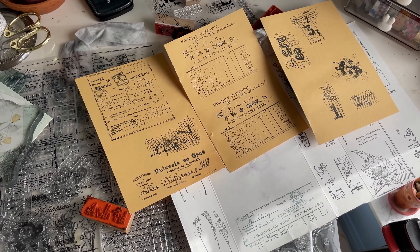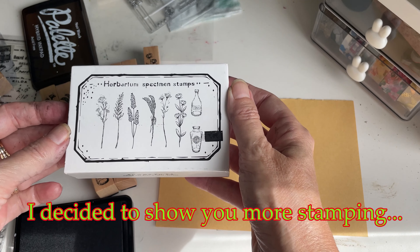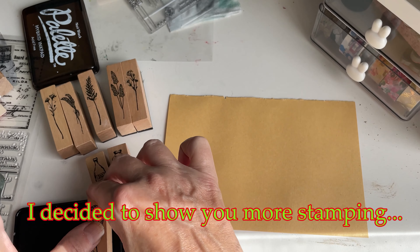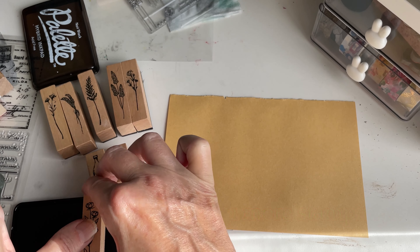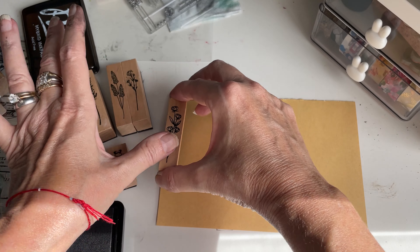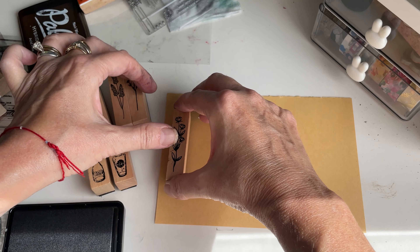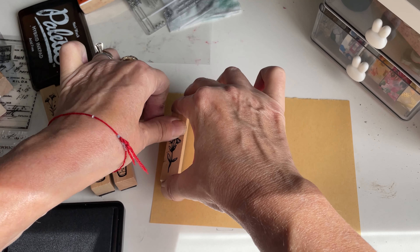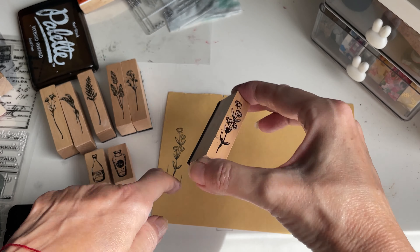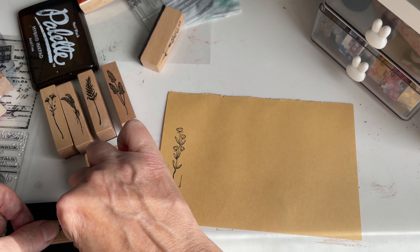I will color these up and show you the end product, and then we'll go to the next video when I show you what I do with them. I'm going to go ahead and stamp up this set just to show you what it looks like. I thought these stamps were pretty decent — I like the quality of this stamp better, but this was definitely decent.